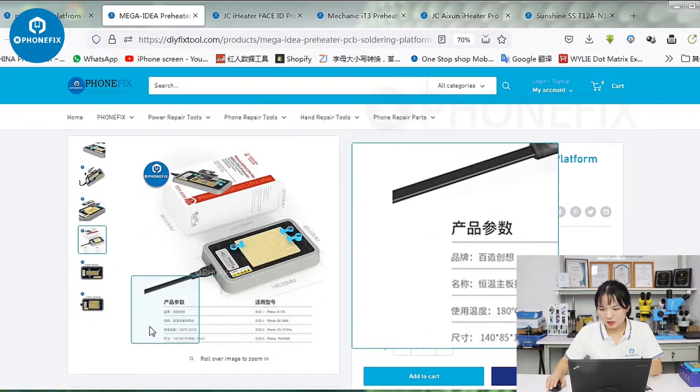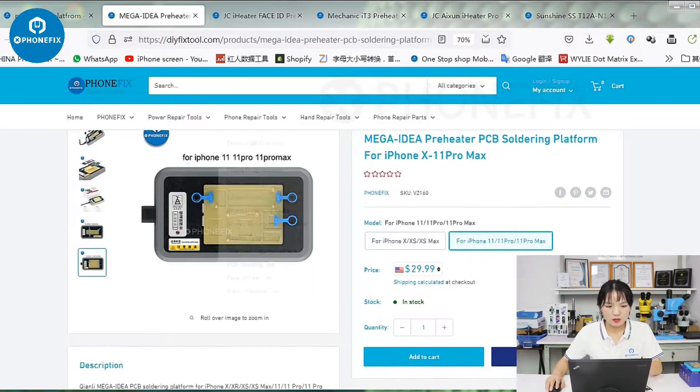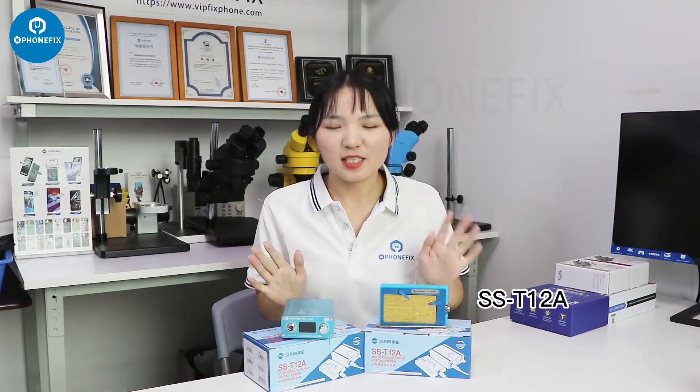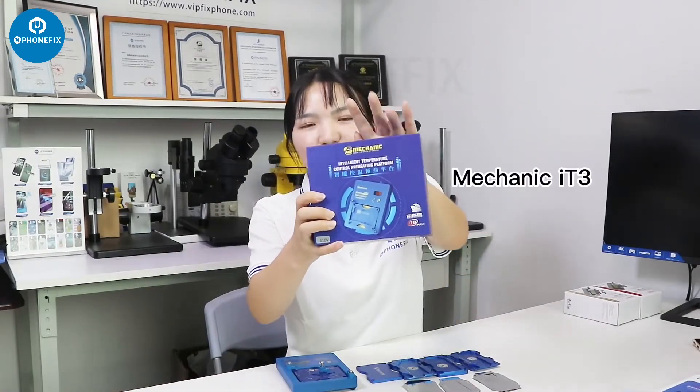Here are the specifications of the preheating platforms. The first one is the Sunshine T12. The second one is Fox and the A2R heater. The third one is from Mechanic — the A Heater Pro.